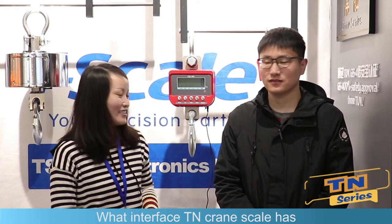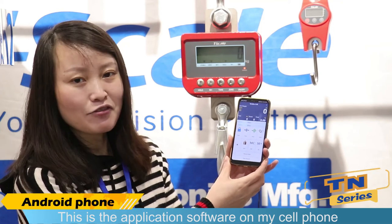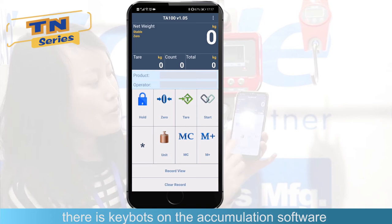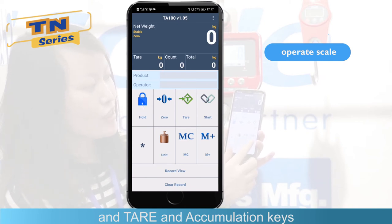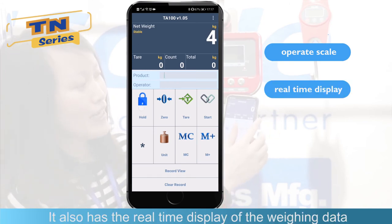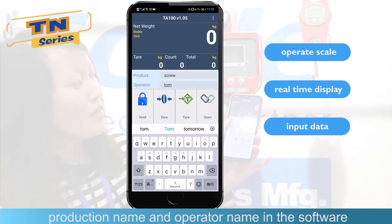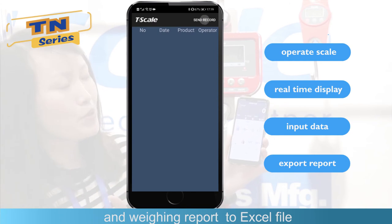What interface does the T-N crane scale have? It has the option of Bluetooth and Wi-Fi. You can transfer data to a computer and cell phone through Bluetooth or Wi-Fi. The Bluetooth distance is 10 meters. We also developed an application software for Android cell phones. You can see there are key buttons on the application software to operate zero, hold, tare, and accumulation. It also has real-time display of weighing data, and you can import product name and operator name, then export the weighing data to an Excel file.